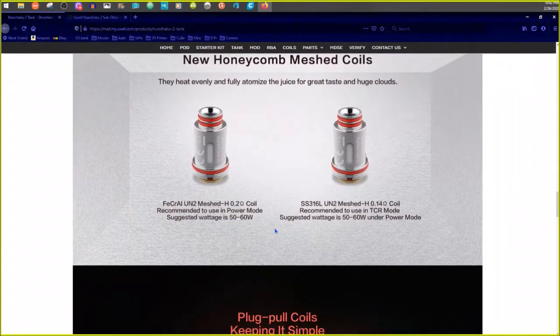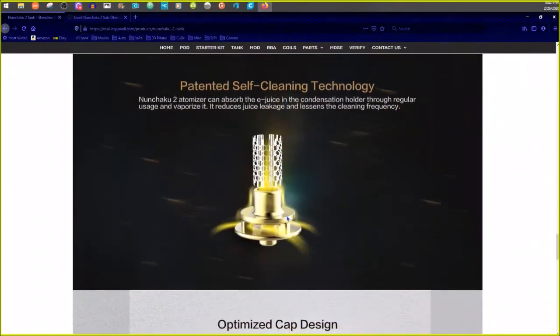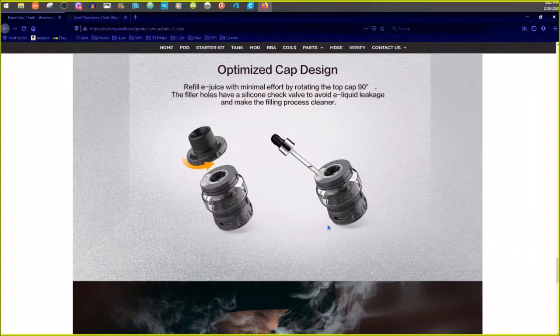So these are the 0.25 ohm coils rated 40 to 50 watts. It shows you how to put it together, and there's a weird juice recycling system so you don't have to worry about airflow at the top pouring juice out — you don't need another air hole.